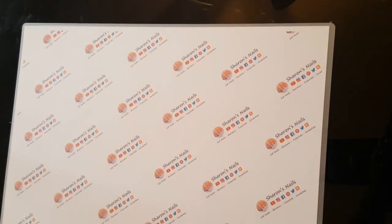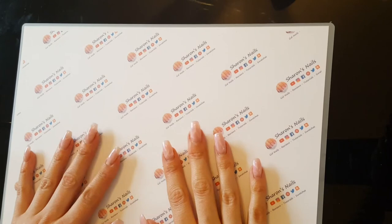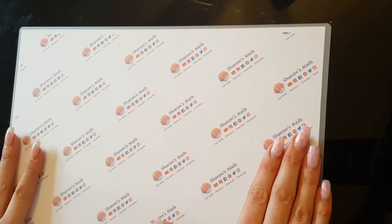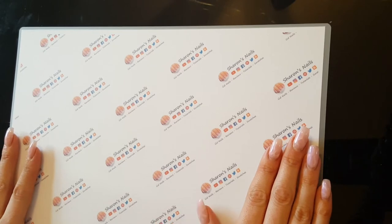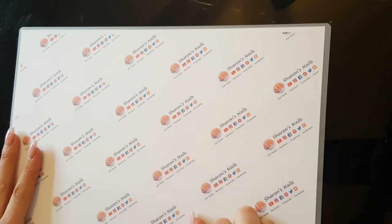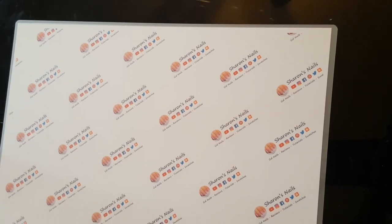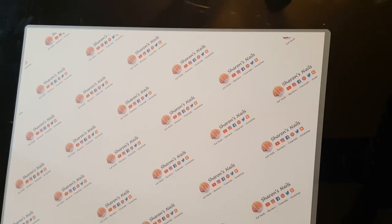I'm sure there will be people out there looking for something like this. Obviously it doesn't have to be for nail videos — you could have your logo for whatever you're doing, if you've got a crafting channel or something like that, it's always handy. The price of this mat was £3.68 and there was postage of £2.32 on top of that, so that's £5.83 including postage — that's brilliant.